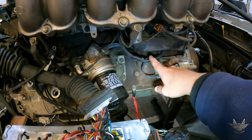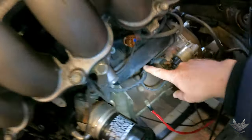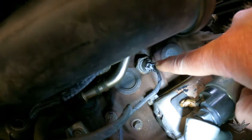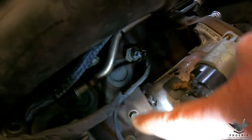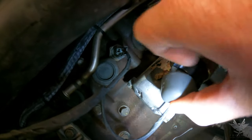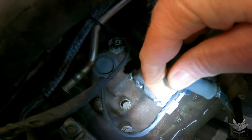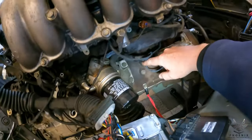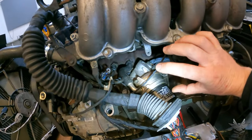Coming further along, it splits over here. Let's get the camera underneath — there's another knock sensor there, same as the one in the front. And then coming down there, you've got your starter solenoid plug going underneath. That's pretty much all the wiring on this side — relatively straightforward, especially once you have the intake off.